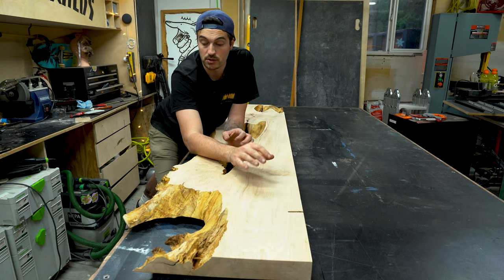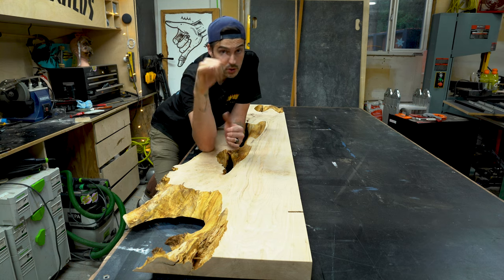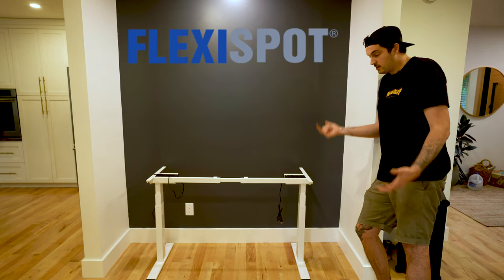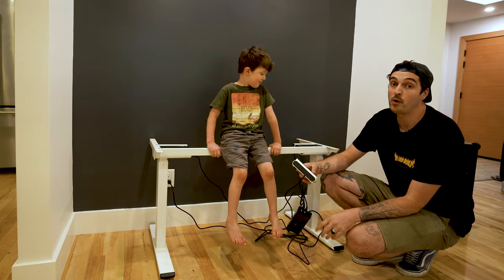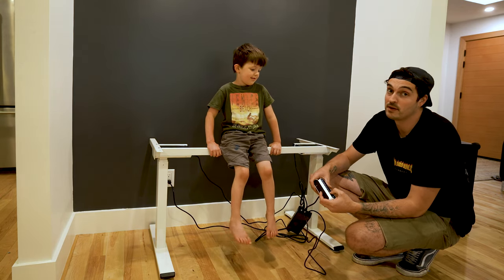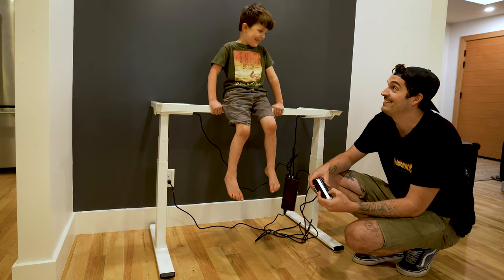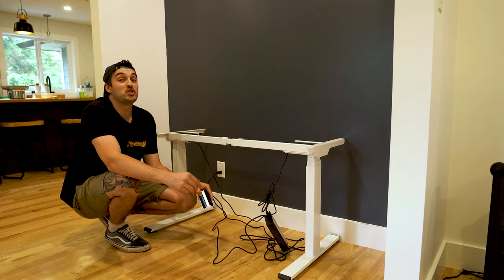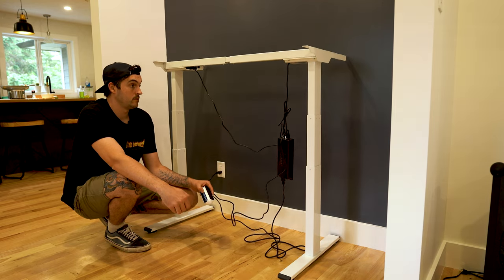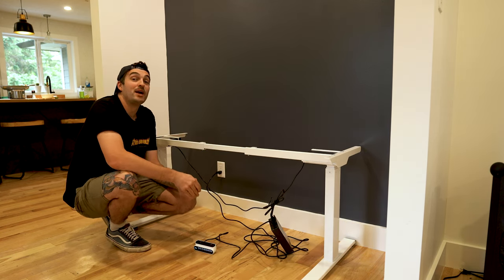Before I apply the finish I want to go check out the adjustable base. For the base I teamed up with my good friends at FlexiSpot, who sent me their EQ3 dual motor sit-stand adjustable height desk frame, rated for 275 pounds. The frame itself goes from 23.6 inches all the way up to 49.2 inches in height, and can also be adjusted in width from 48 inches up to 80 inches wide, which is pretty impressive.